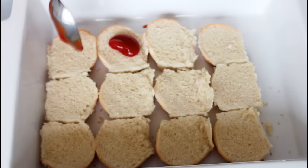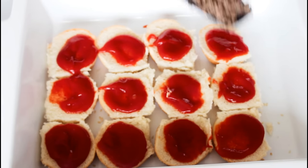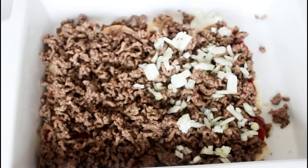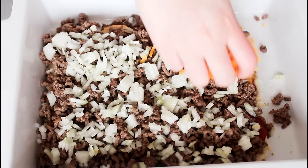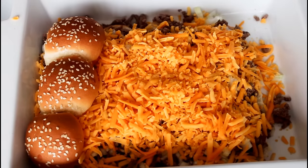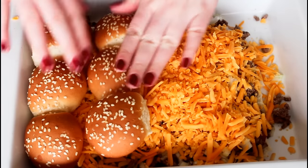I have 12 sliders in my platter here and I'm just going to add some ketchup to each, then the minced beef and onions, and then the cheddar cheese. Now I'm just going to place the top bun on and push it down a little bit.